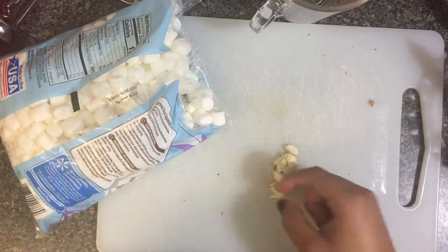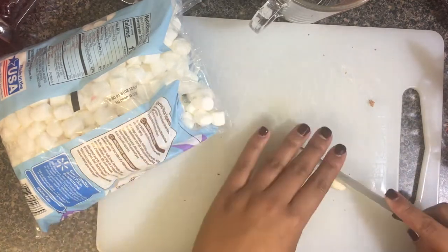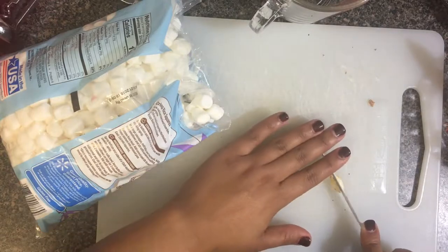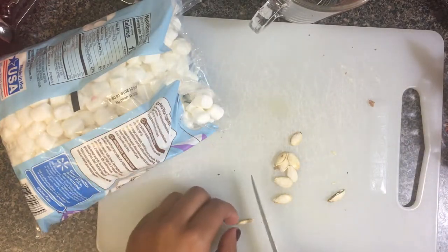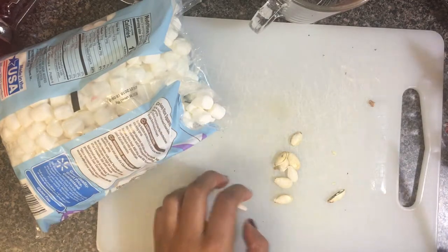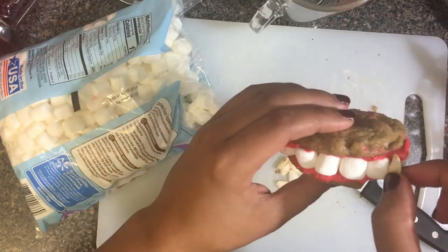To make Dracula's fangs, the original posting used almond slivers, but I thought those were gross so I used pumpkin seeds, which they also recommended. I just cut a seed in half, cut off the raggedy ends, and stuck it on as his fangs — but again, fail.